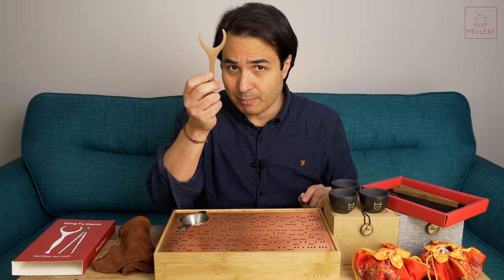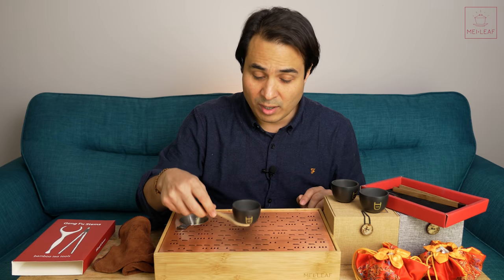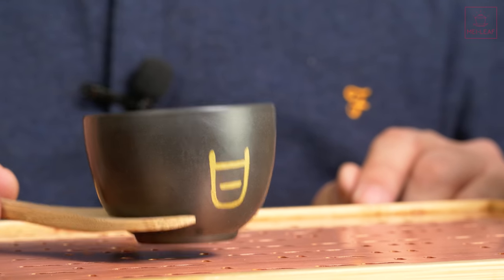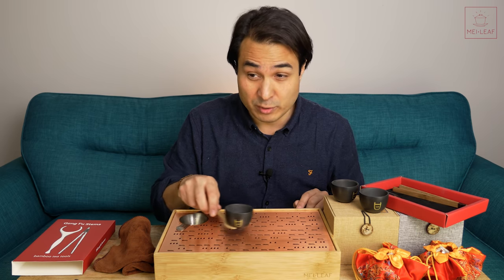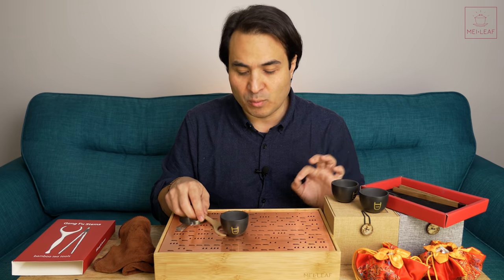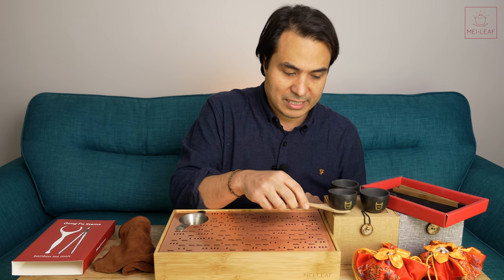We've also got this, which we're calling a cup collar. A cup collar is great for serving tea — you can just take it and serve. It's a very convenient way to pick up cups, and it works with most cups. We designed this shape to fit most cups — there will be a few that don't work, but for the majority of Gong Fu size cups this works. When you have it in your hand you really feel like you can move it quite vigorously and know it's not going to fall. To move tea around it's a great way to serve — a little bit more formal and classy.